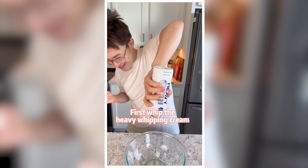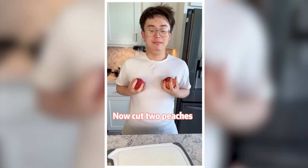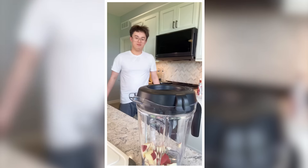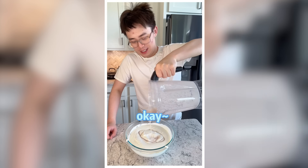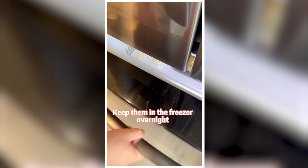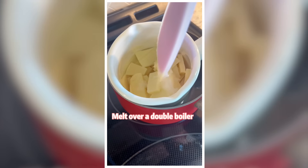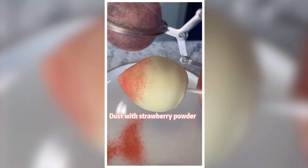You want peach ice cream? Make it yourself. First whip the heavy whipping cream until I say stop. Now cut two peaches and blend into juice. Blend with sweetened condensed milk, then add the puree to the whipped cream. Mix everything together. Scoop the mixture into silicone molds, then insert popsicle sticks. Keep them in the freezer overnight. Break a bar of white chocolate, add a spoon of coconut oil, and melt over a double boiler. Unmold the peach ice cream, coat with white chocolate, and dust with strawberry powder. I made a peach — using peaches.